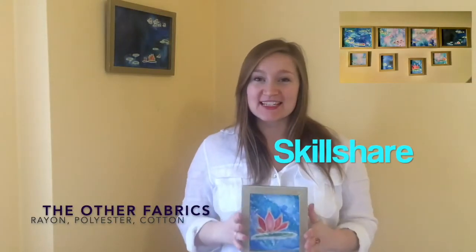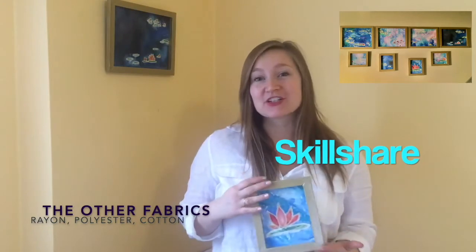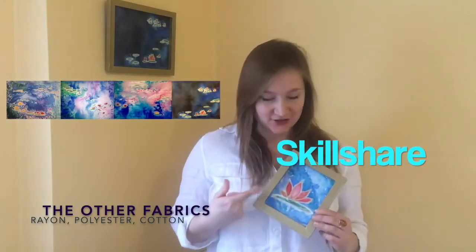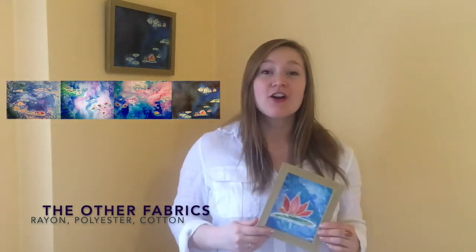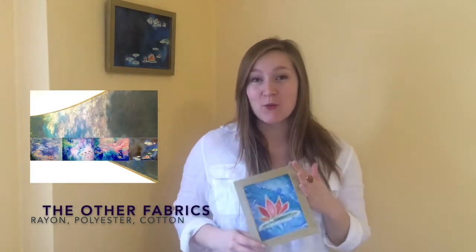Hey guys, welcome to my fabric painting class on other fabrics other than silk. Today I want to introduce you to what painting on fabrics such as rayon, fine cotton, or polyester can look like. Those fabrics are very similar to silk and they can behave the same or differently. In this class we'll take a look at what's possible on those fabrics.